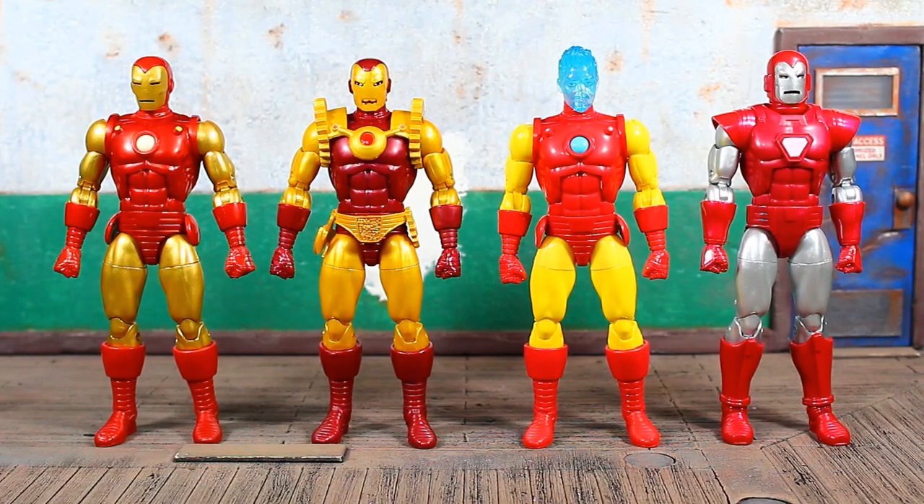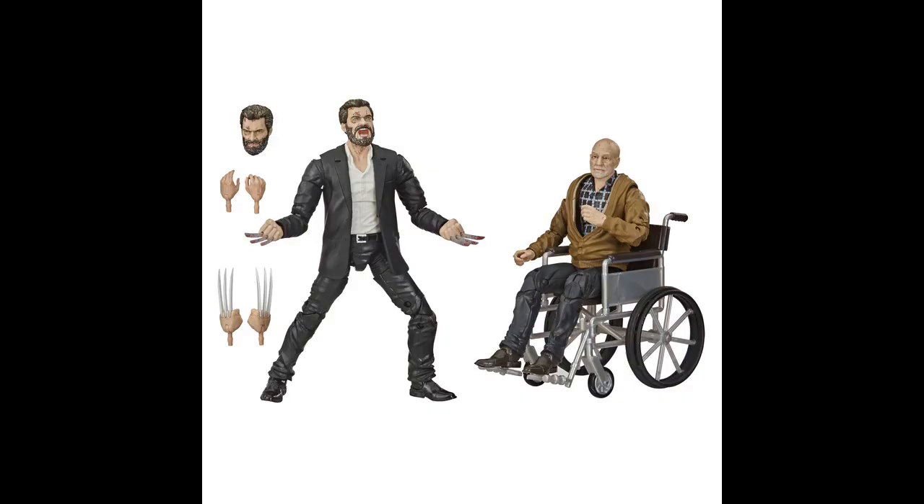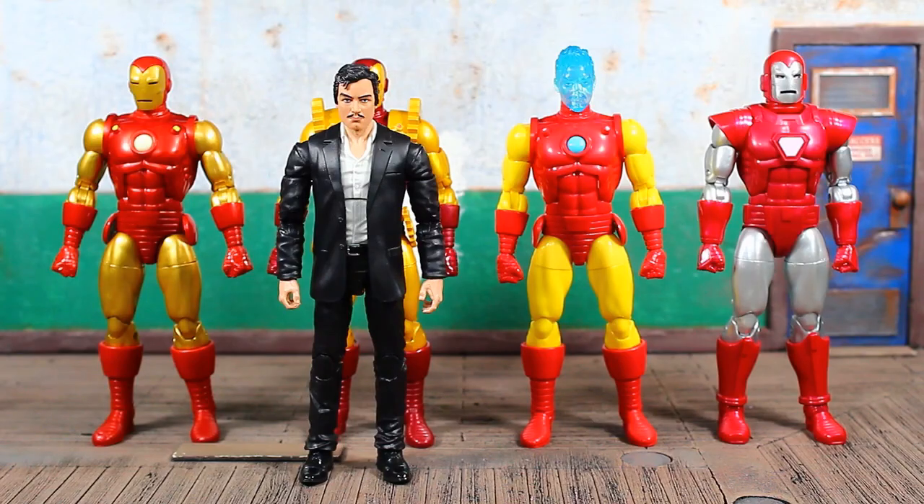When I sat down with the Hasbro team, Dan had even mentioned he'd like to see that updated because it's one of his favorite armors. The new one still looks great and they do seem dedicated to going back and updating a lot of armors they've already done to make them better. One thing they really got right is getting the size of these armors correct — even with this bigger suited body, the armor is still a little larger even than the largest suited body we have from Marvel Legends.